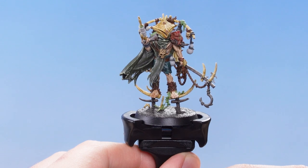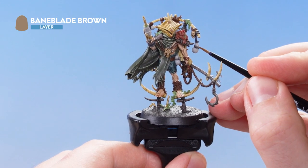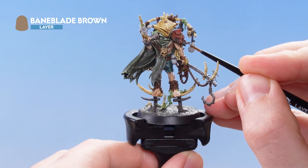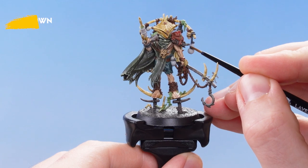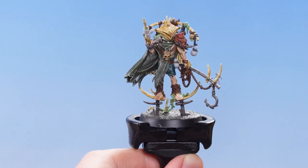The next thing we're going to do is use Baneblade Brown just to pick out the very edges of the wood. With that second highlight applied, the dark wood is now complete.